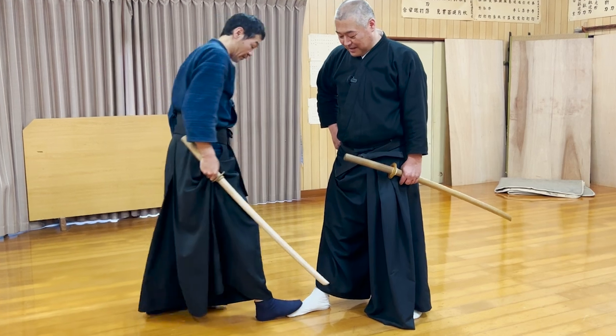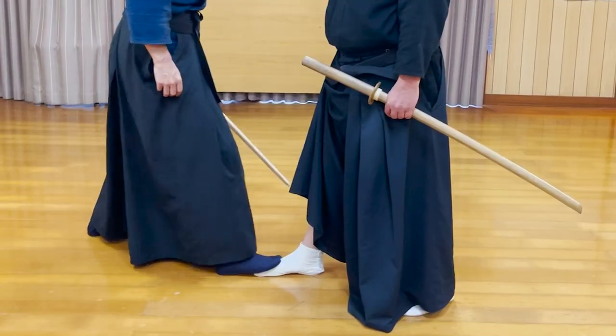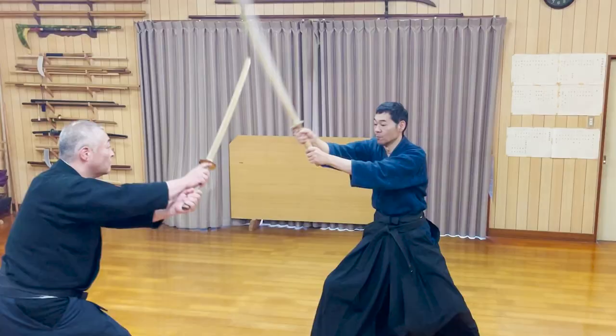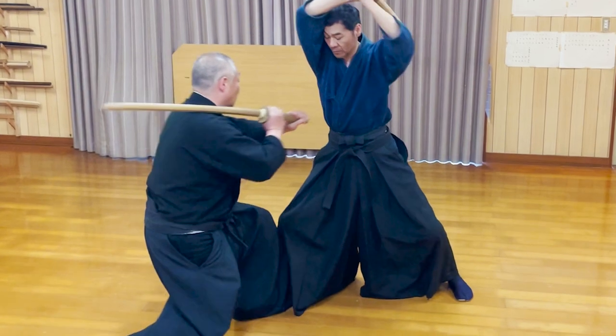If you step any further or back than this position, the stepping will not work. You might think that stepping further would be better, but if you step on the top of the foot, you will easily lose balance if he raises his heel. So when you train this kata, you need to be able to step in the right position in one shot.